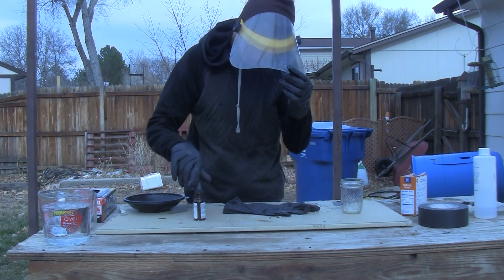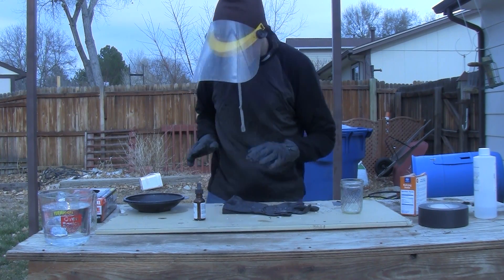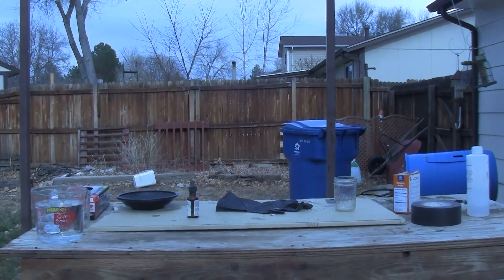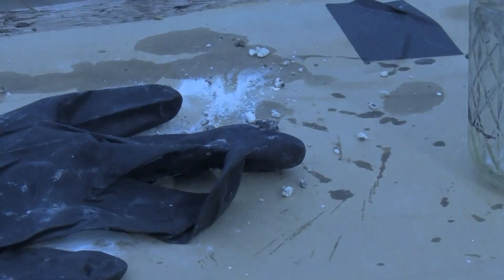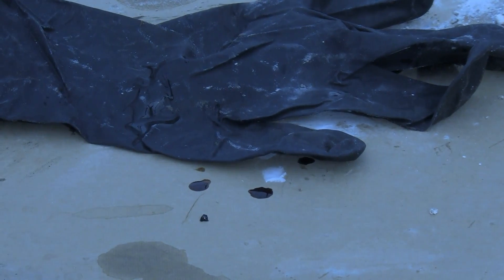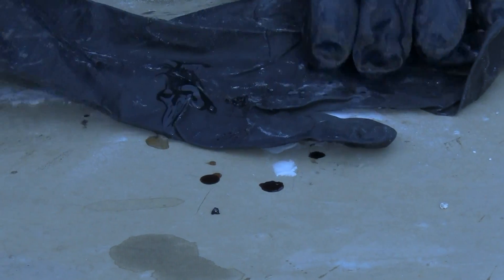As you can see, nothing much happened. I can assure you that I'm actually fairly safe, as nothing happens to the glove. You can see nothing much happens to it — nothing happens to the glove at all. So I can safely say that no harm should come to me if I get a little bit of it on me.